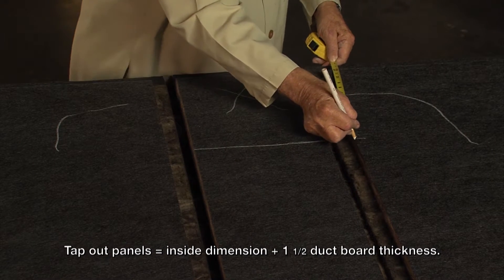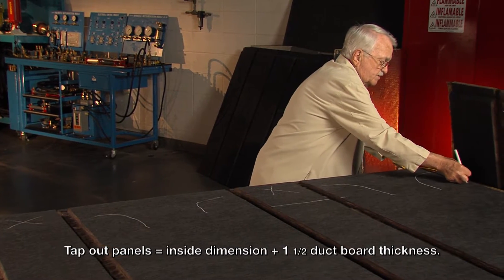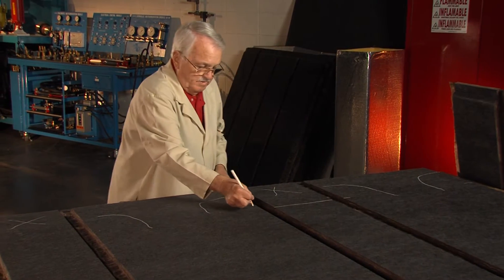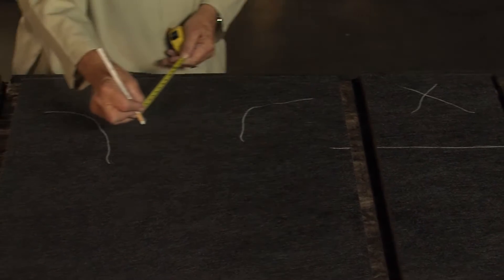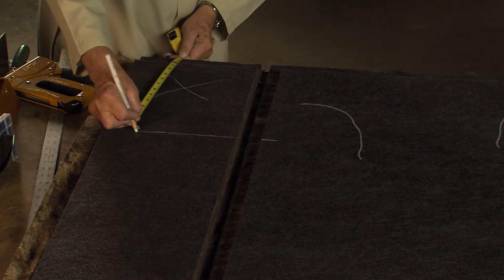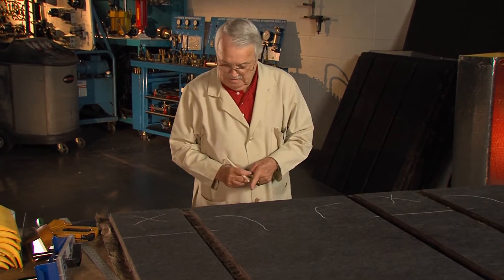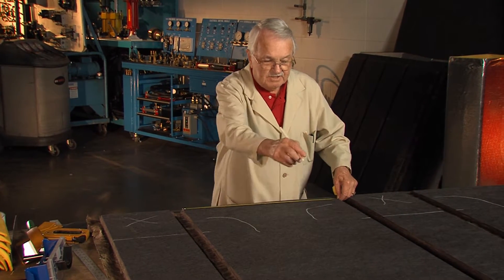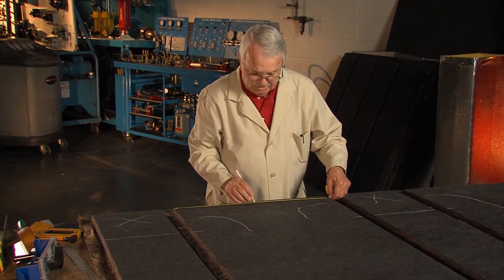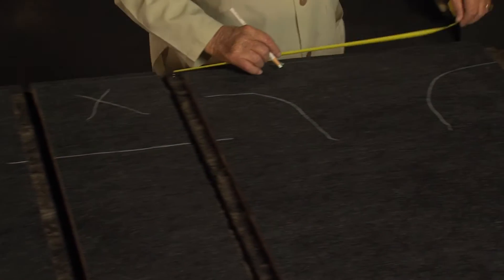I'll put that mark across the duct, and I have to put it over here as well, and the same thing over here, same thing there, and here, and then across here. This duct here is going to be coming down and it's going to be actually split in the middle, so I'm going to put a 12-inch mark right here and do the same thing in the center of this one.